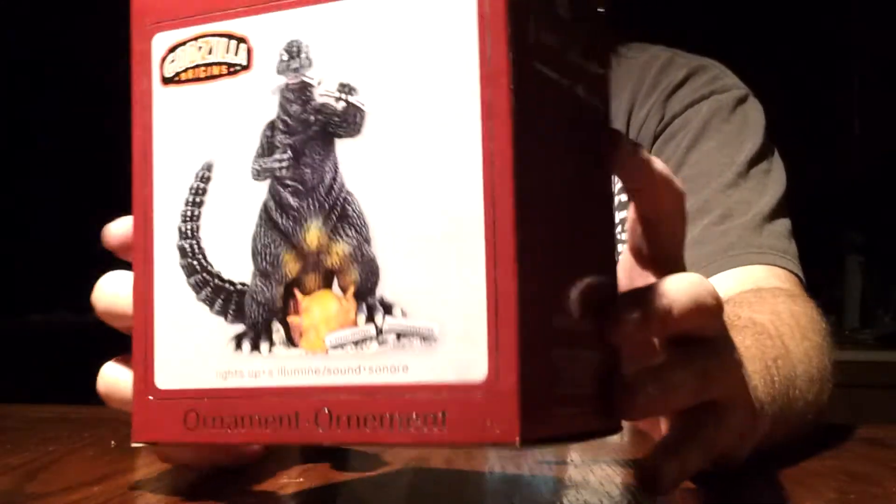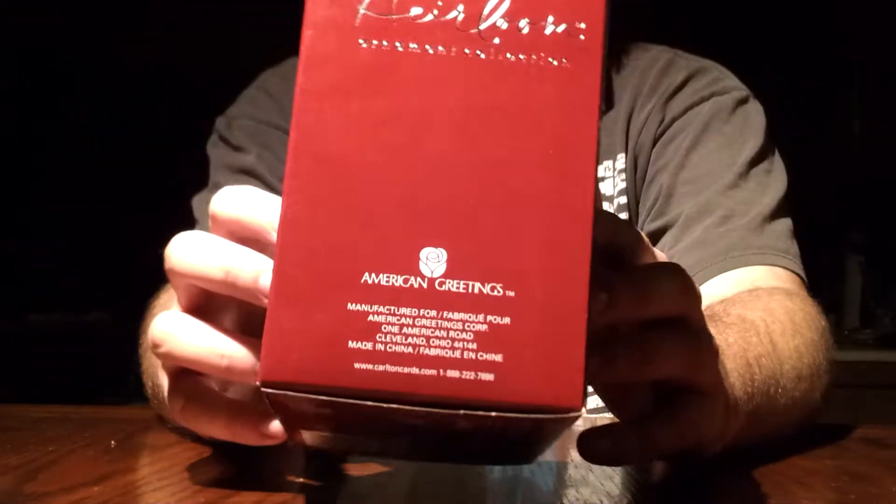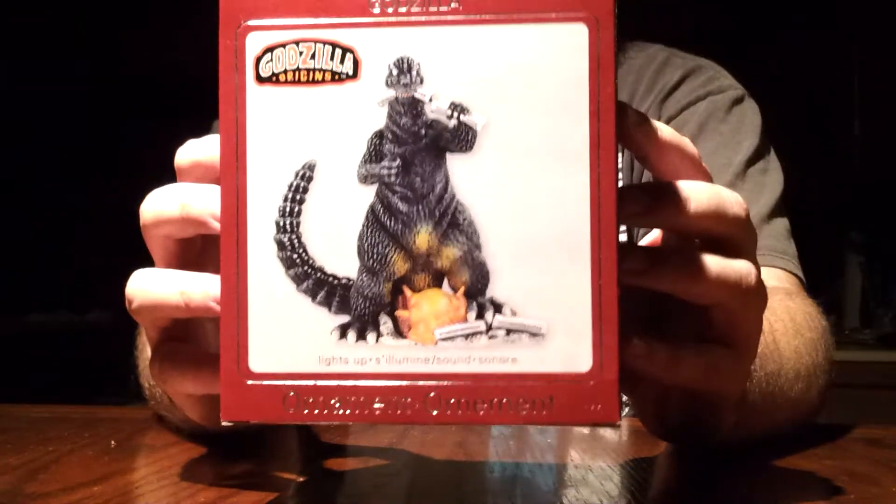Anyways, this is the box. Very basic box I guess for a Godzilla Christmas ornament. I really don't know — it's the only one that I have.